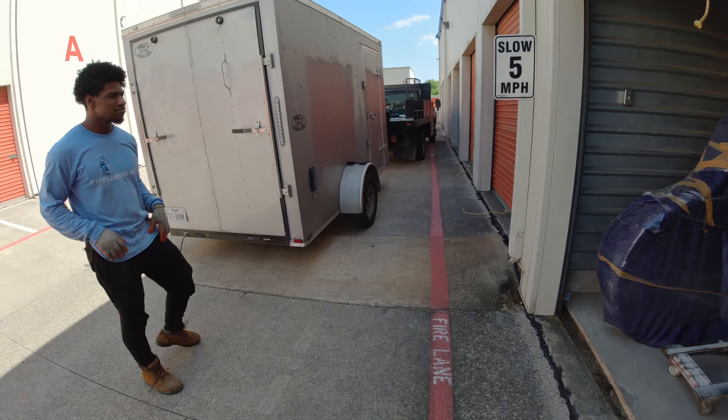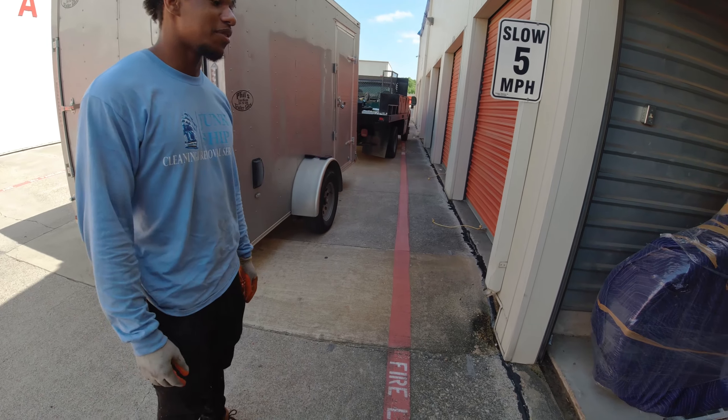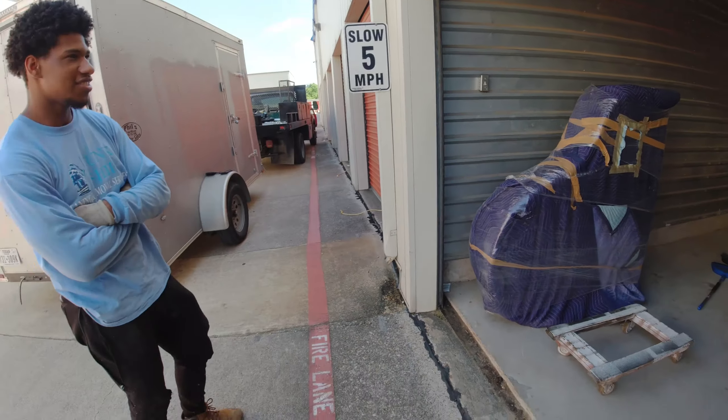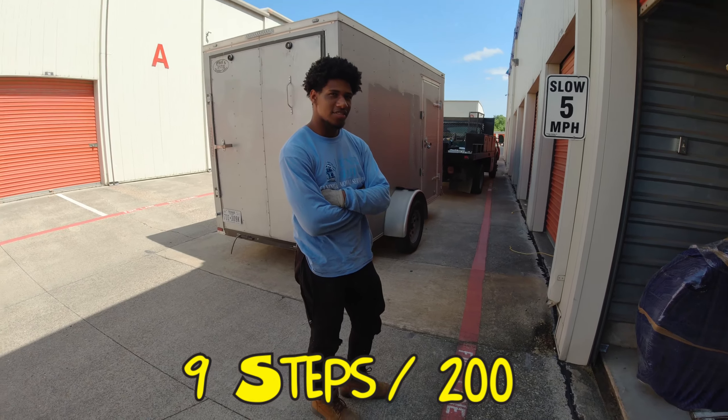Golly, you know what I should've done is had Ashton remove her car and then I could've just put it right here. Honestly, that would've been better. It would've lessened the steps, and then it would've lessened the money. So at 9 steps divided into $200, how much is that per step?